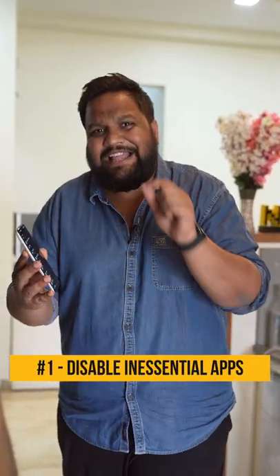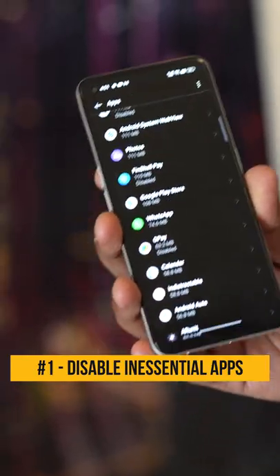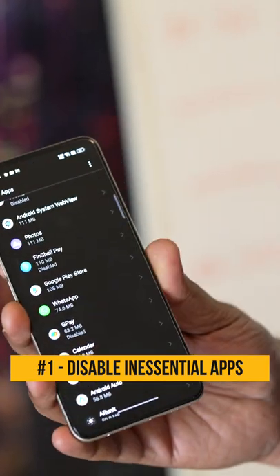The first thing to do is disable the inessential apps. For example, on a Realme phone, apps like FinShilpe are something that you don't require.